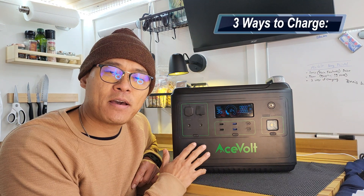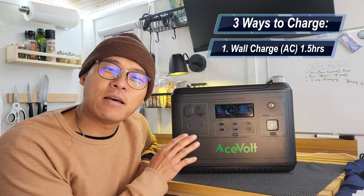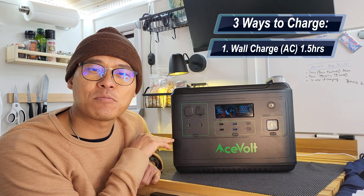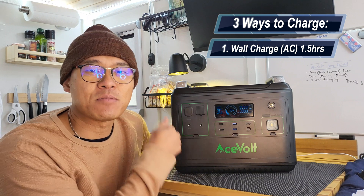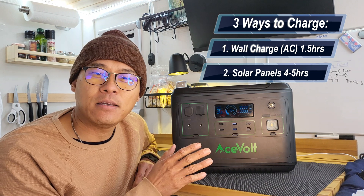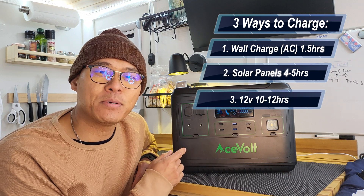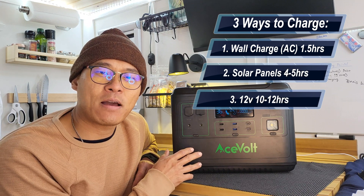There are three diversified ways of charging this. First, AC at 1100 watts, which takes between one hour and an hour and a half. It also has a built-in MPPT smart solar charge controller, so you can charge directly from solar panels at up to 500 watts maximum — taking about four to five hours depending on sunlight intensity. The third way is through your car via the 12-volt input, which is the slowest route, taking about 10 to 12 hours.